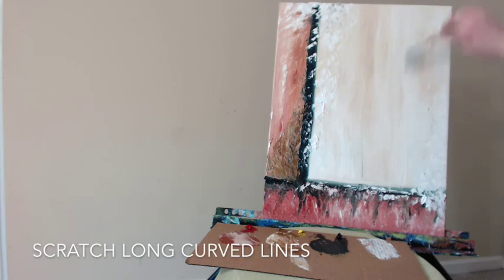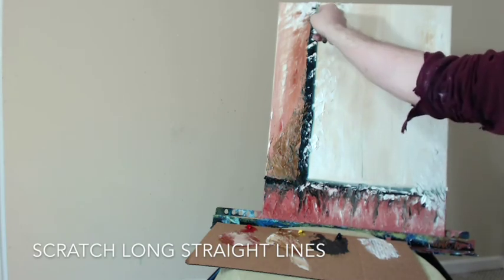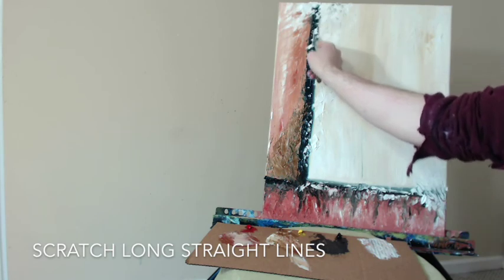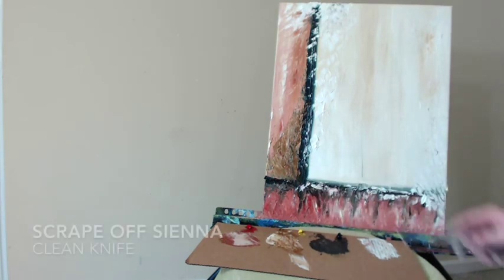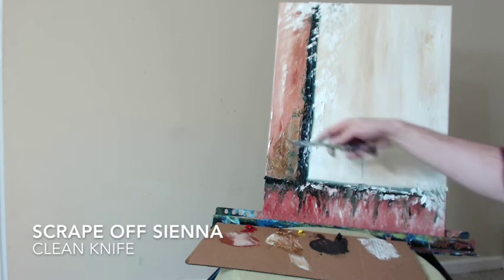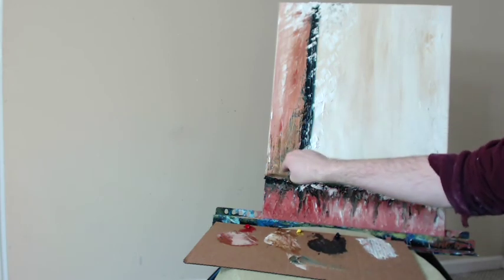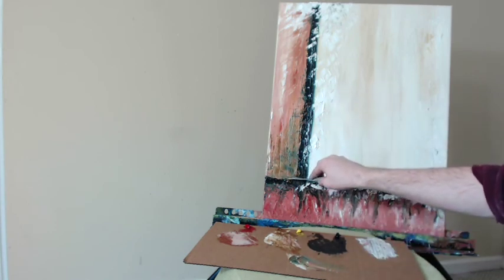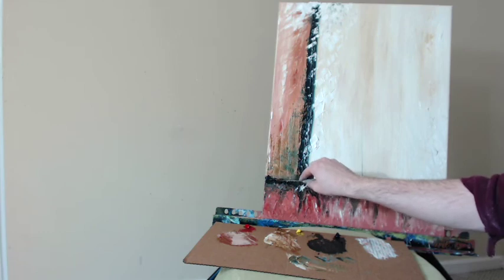This is a similar technique that I used in my Flowers Abstract, one of my most popular abstract painting videos. Long, curving, scratched lines — I'm digging all the way back to the canvas through the paint, pressing very firmly, scratching upwards to the top of the canvas. It's kind of hard to see, but in close up you can really see the scratches. Here I'm going to scratch in some very long vertical lines, pressing very hard. Let's scrape off all of this sienna and blue — I'm just scraping it off onto my palette to get off that excess paint, so we can cover it up. Just fixing the top of this stripe.